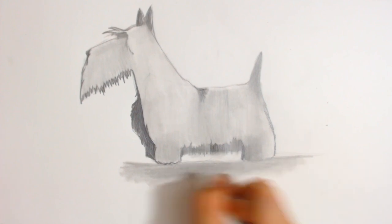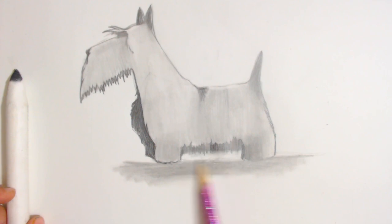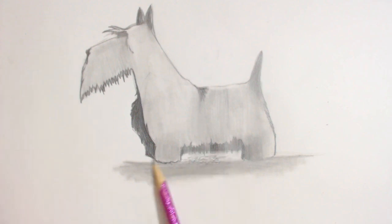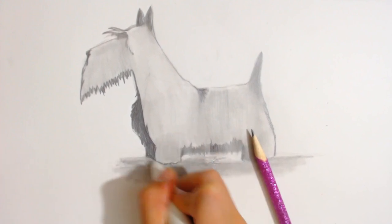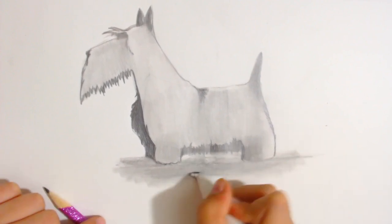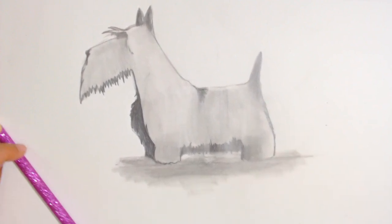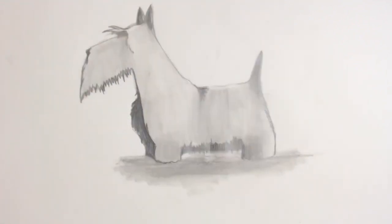Let me just show it fading away right here. And you're done with your Scottish Terrier. I hope you enjoyed this video, and I'll see you next time.